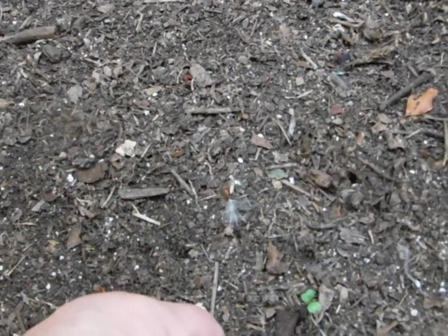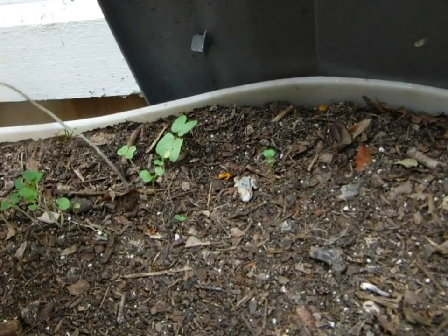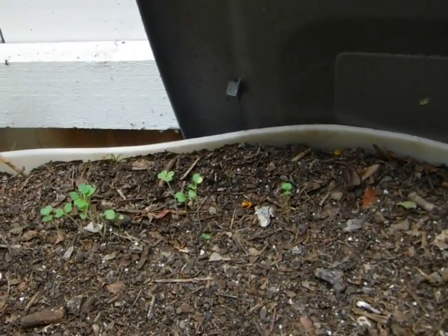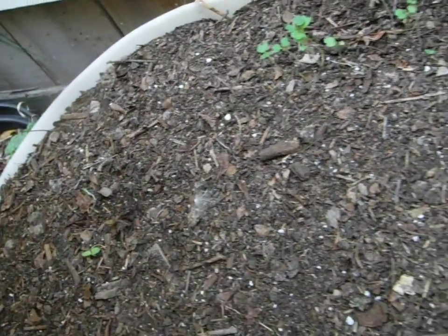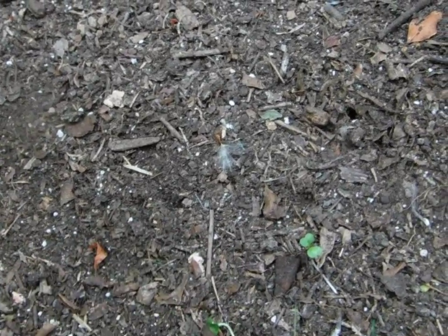Chinese cabbage. Something is chewing my veggies. We don't need morning glories growing up right there — I love morning glories, but not when they want to be a weed. This is black seeded Simpson. That one's no good now.